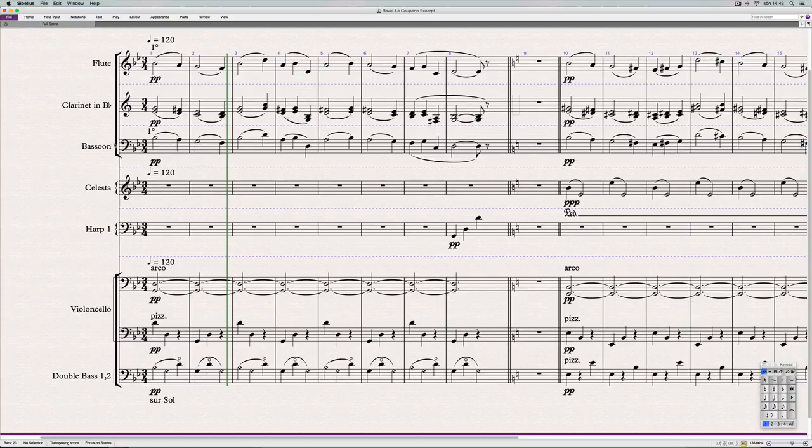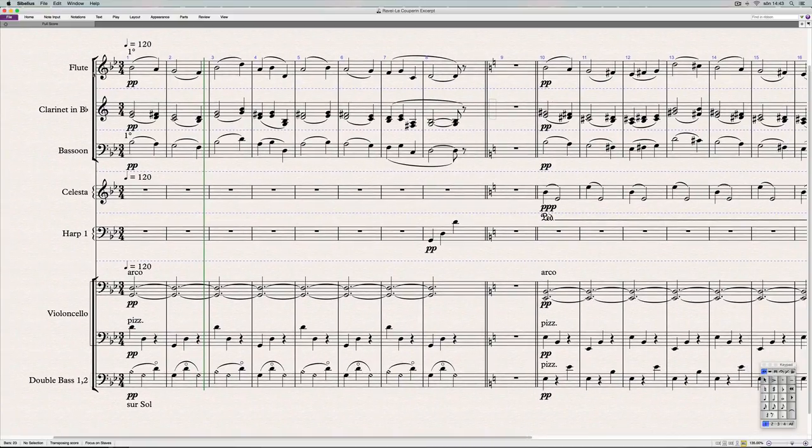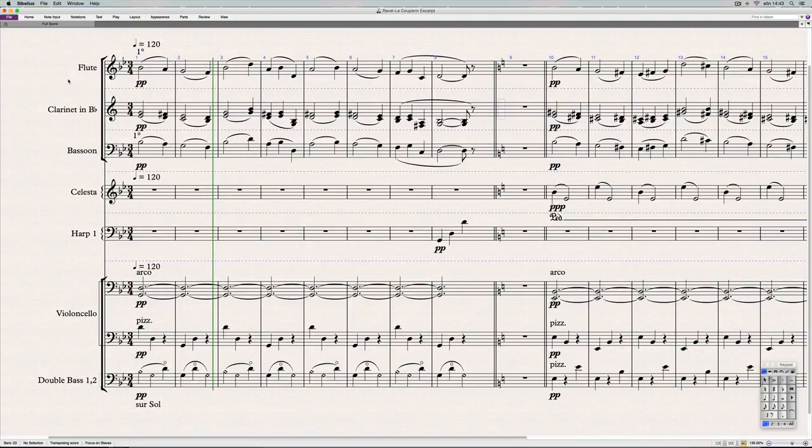With all that said, let's listen to the example again. Try to focus on how, even though everything moves in parallel, it doesn't sound wrong. We're sort of taught to feel that parallel intervals like fifths and octaves sound wrong, but it's just a matter of where and how you use them. The rules are there to get you a specific sound — you'd never sound like Beethoven or Bach by doing this, but you could never sound like Ravel by using baroque writing rules.